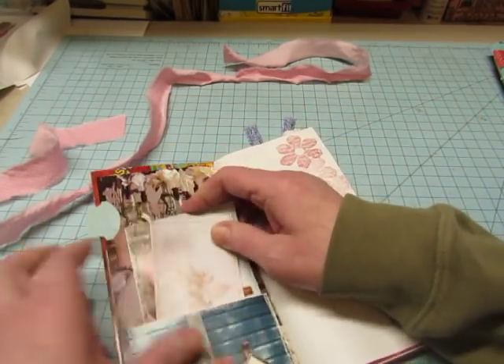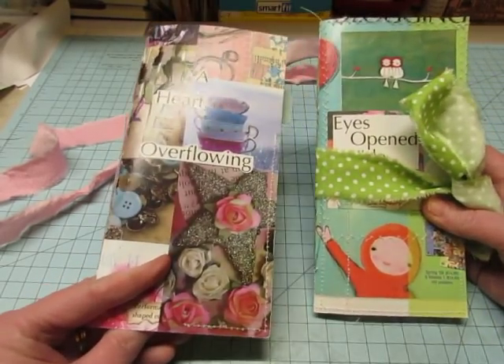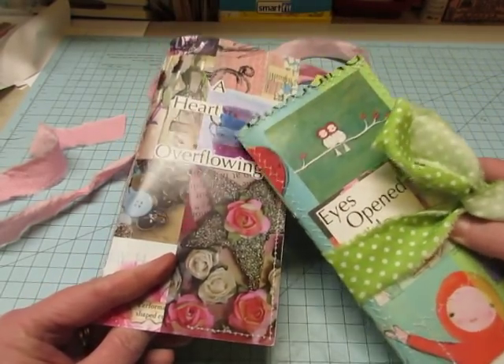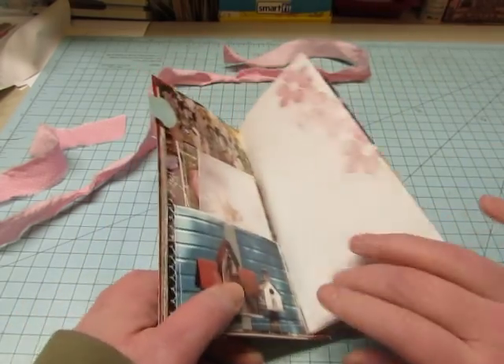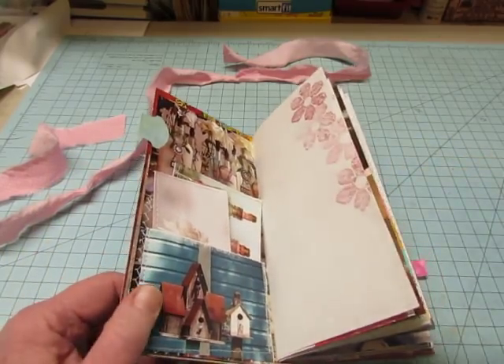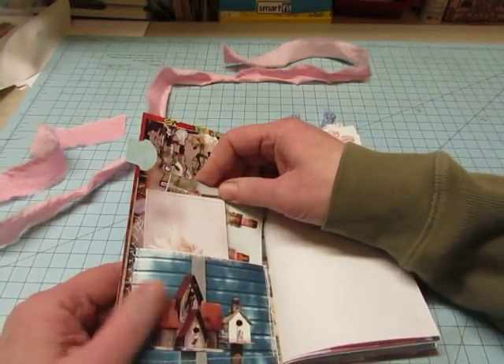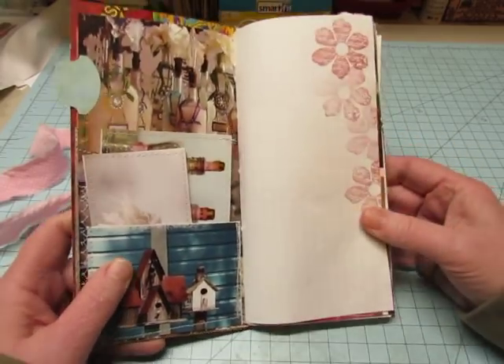I just want to point out that these both came from the same magazine but they are totally different styles. This one has more of a vintage look and this one is more whimsical. You'll see as we go through it because different types of bloggers are featured in the magazine and everybody has their own style, so you can get lots of different styles from one magazine.